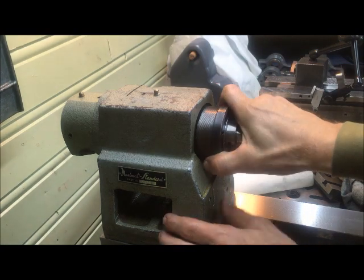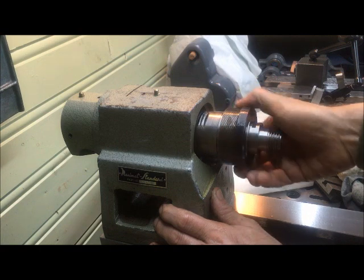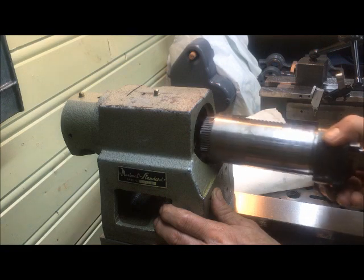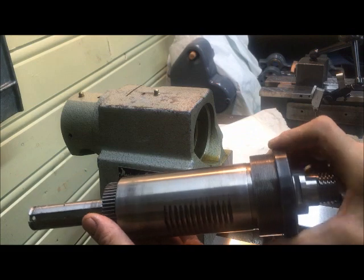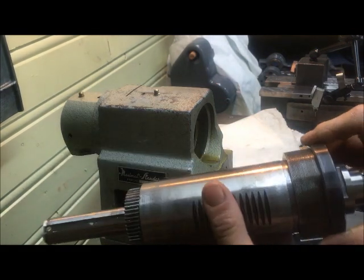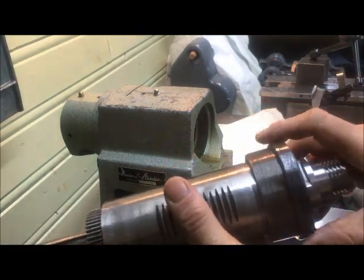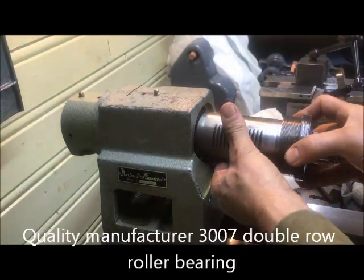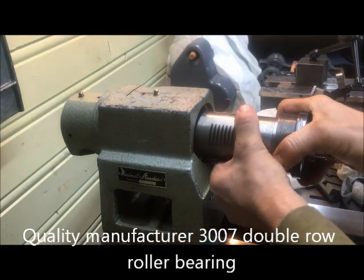I'm also testing the Emco spindle. The buzzing in the rear is the heater I need in the winter time. This spindle is really just a drill press spindle or a milling spindle, but it has a double roller bearing set up here. That's what makes this special, at least in my eyes, so that it's sort of high class.